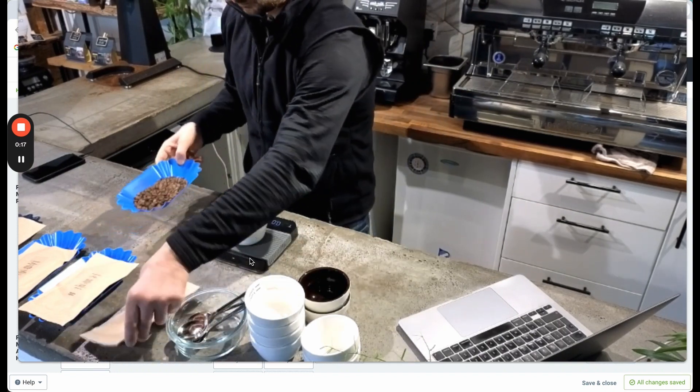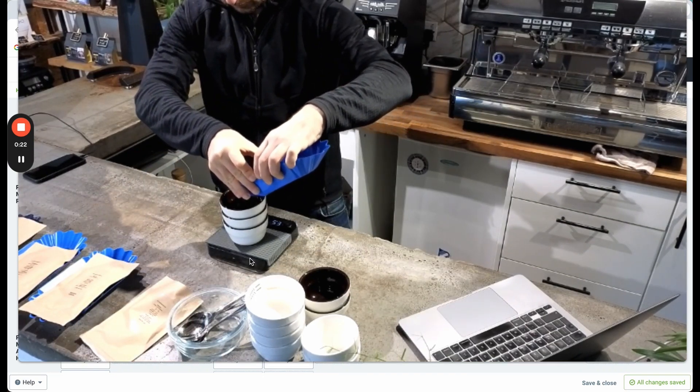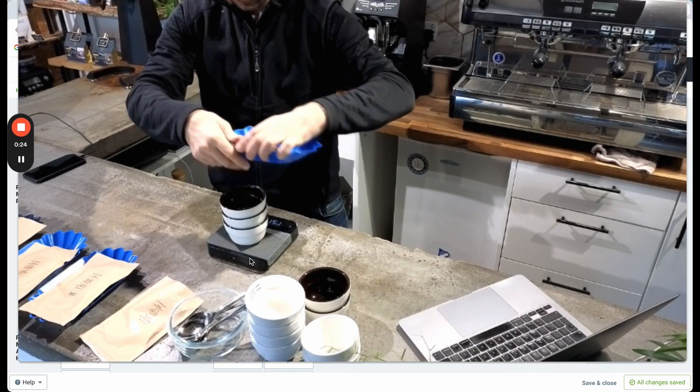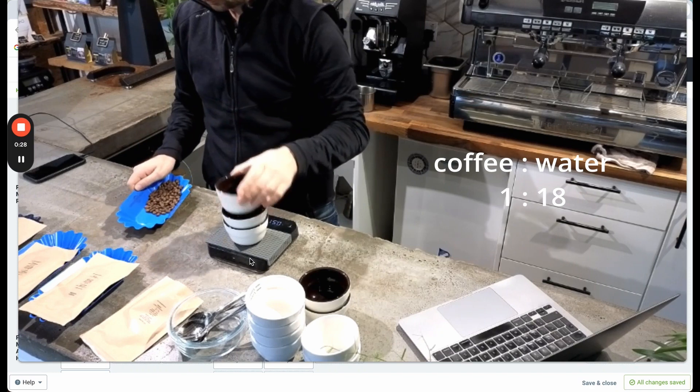You'll notice I'm weighing out the coffee here. I'm going to put 12 grams in each cup, and with the water to coffee ratio, that's going to be 1 to 18. So I'm just weighing out the coffees.